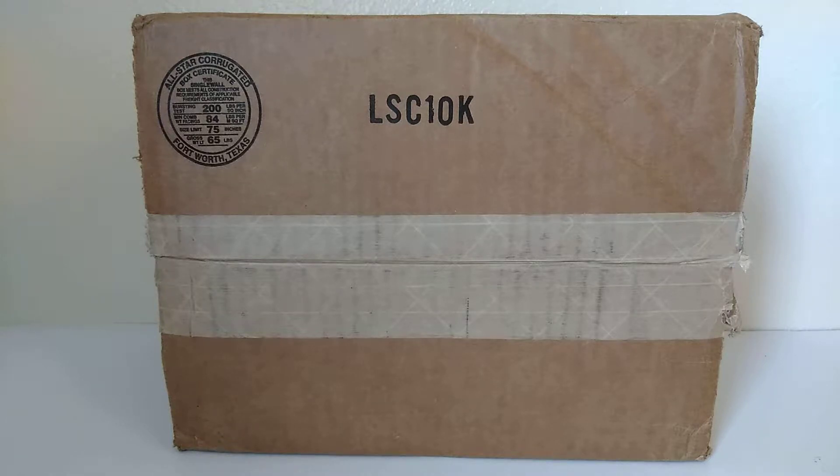Hey everybody, welcome back. I'm back with another unboxing haul video — mystery box. It's that time again. Don't you guys love it when you get a mail call, get a package you ordered over a week ago in the slowest form of shipping. I paid $5, $6 shipping.